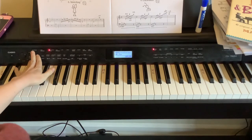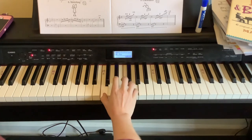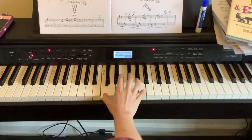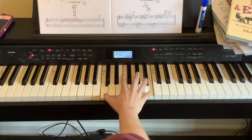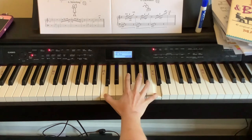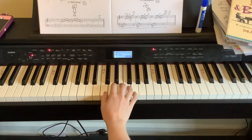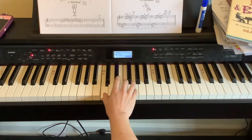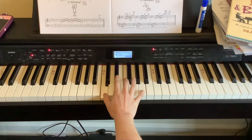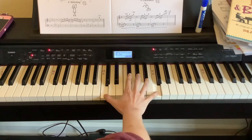Starting on C position two — ready, play G. When it has a fermata, you have to hold it longer than the four beats. Let's try that one more time. One, two, ready, play. Two, three, four — fermata.